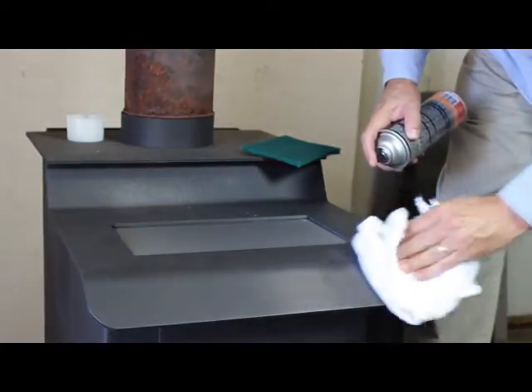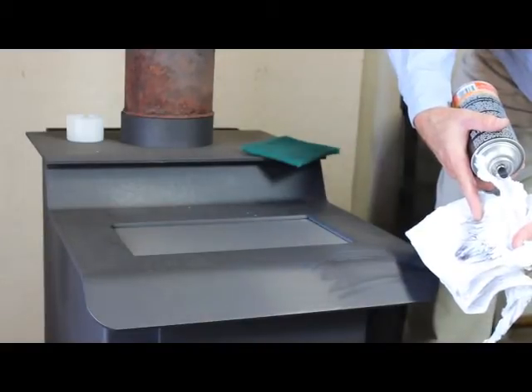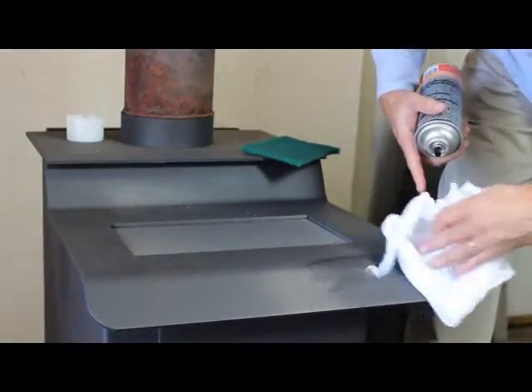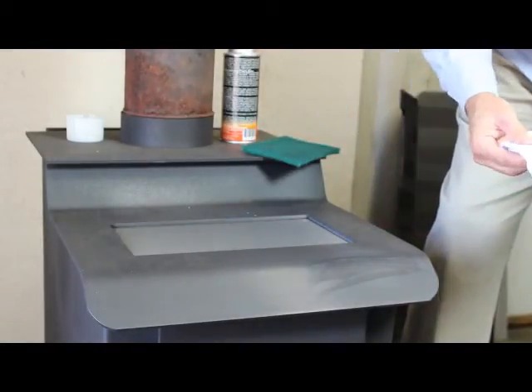...you'll see that the paint prep is picking up the debris — the leftover dust, the paint dust from where I scuffed the surface. That's important to pick up because you want a nice clean substrate ready to accept the paint.